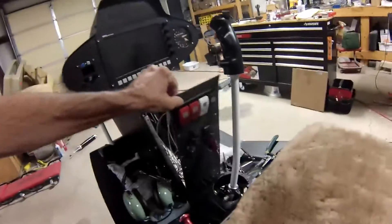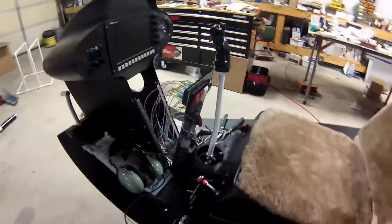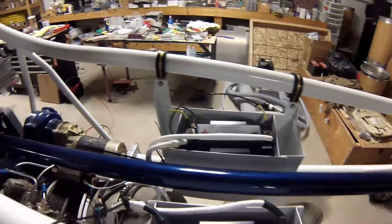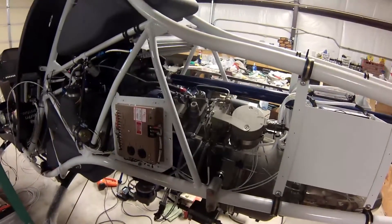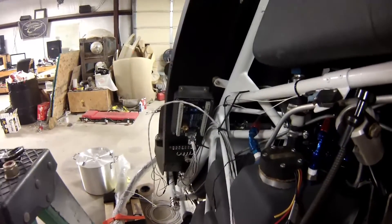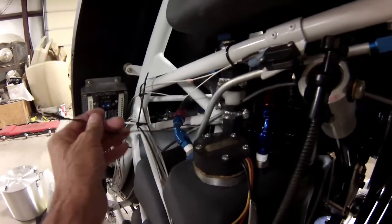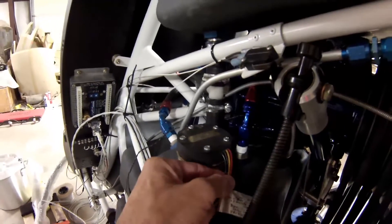Anyway, that's what she's looking like so far. I'm fixing to start on the sensors now. There's an engine speed sensor right there, then I've got a transmission temperature here, and then the fuel gauge here.